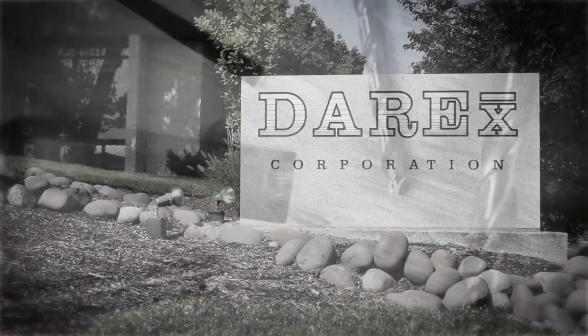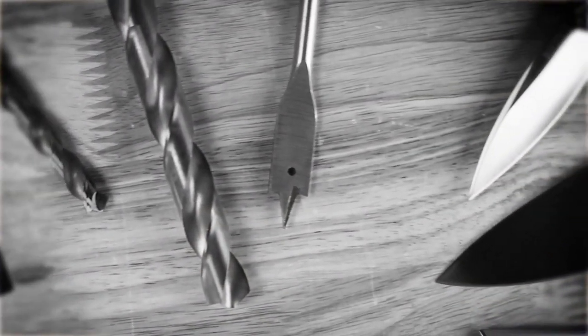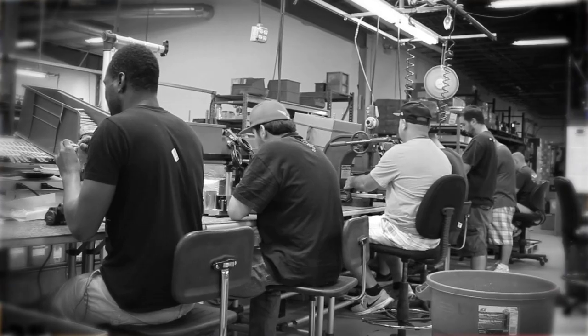Darex, makers of WorkSharp and Drill Doctor, has been a family-owned and sharpening-focused manufacturing company since 1973. Each tool was engineered, hand-built, and quality checked right here in our facility in Ashland, Oregon. This is one of the finest companies I've ever had the privilege of working with, and a company that absolutely gets it.